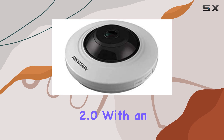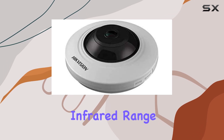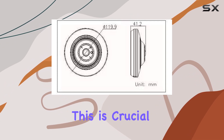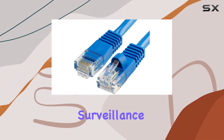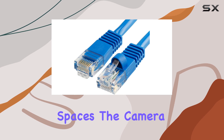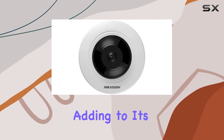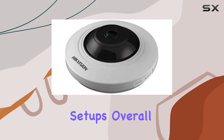One standout feature is the EXIR 2.0 with an infrared range of up to 30 feet (8 meters), ensuring reliable night vision capability. This is crucial for round-the-clock surveillance needs in indoor spaces. The camera also includes audio and alarm inputs and outputs, adding to its versatility in security setups.